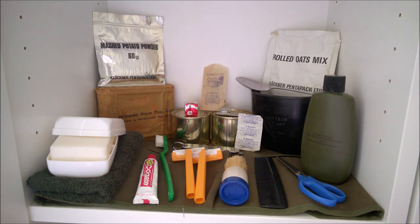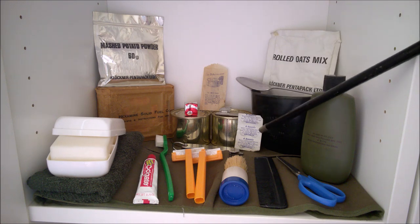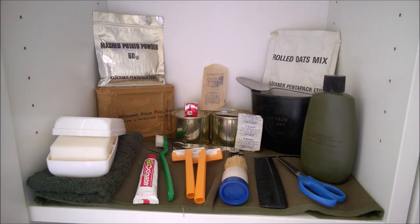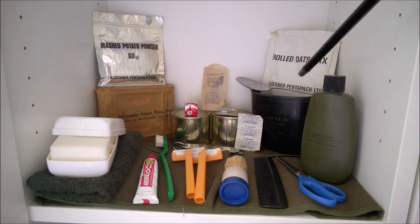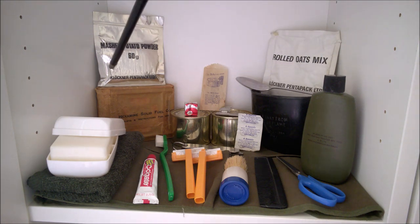Moving along to the right, we have a packet of puritabs - these are for water purification. There is a little pouch in the top of the 1958 pattern water bottle pouch which will take a strip of puritabs like that. Speaking of the bottle, we have here the associated cup - a 1978 dated example - and perched on top of this we have the racing spoon, again a 70s dated example. Inside the cup we have a packet of rolled oats mix, same manufacturer as the mashed potato powder.